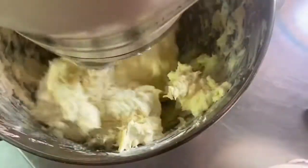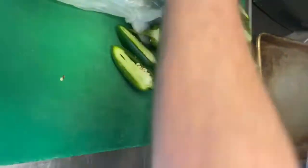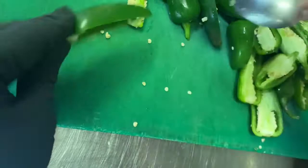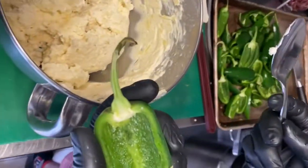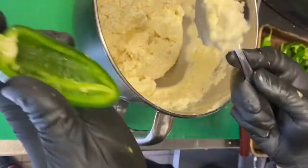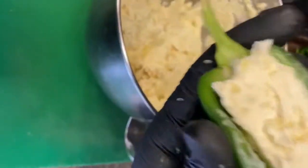Now we're going to get our little cream cheese filling for the poppers going — two parts cream cheese, one part shredded jack or tasty. We bust into our jalapeños and clean them out. Maybe wear gloves for this so you don't get the little burny burny. Make sure you take the glove off before you go to the toilet or you'll still get burning, and you'll look like a bloody idiot.